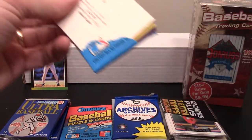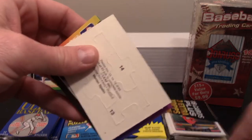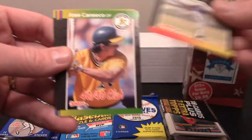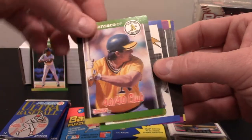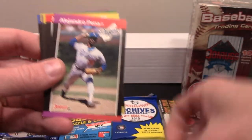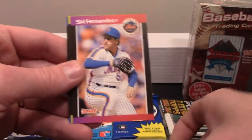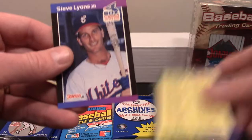Again, Griffey Jr. would be nice. I think Randy Johnson's got a rookie card in this year. I do have the Warren Spahn puzzle already put together from a box break as a kid. There is a Canseco 40-40 Club — that is a pretty cool card. Harold Reynolds Diamond King, followed by an RJ Reynolds, Johnny Ray, Barry Lyons, Bobby Bonilla Diamond King. There's an old checklist and a Steve Lyons.